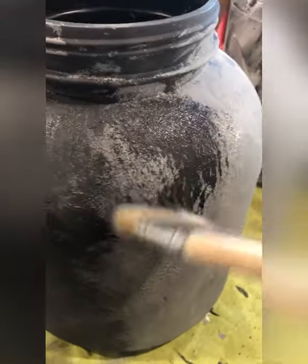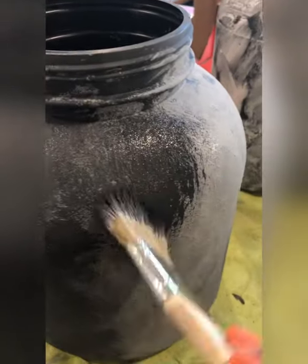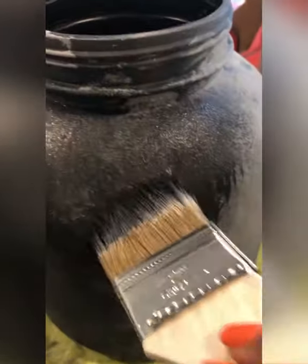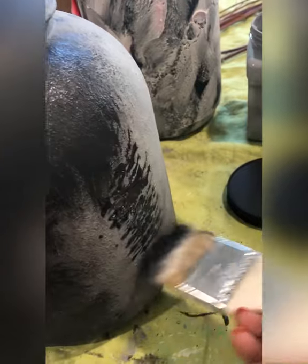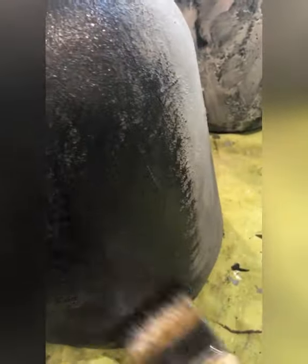Then I started dry brushing with a flat chip brush using black paint, because that's the main color. Your paint brush has to be dry — no water — and just taking a little paint, you stipple it over the textured jar, and you will see that the texture enhances as you lay the paint over it. You can speed up the drying of the joint compound by using a blow dryer if you can't wait.